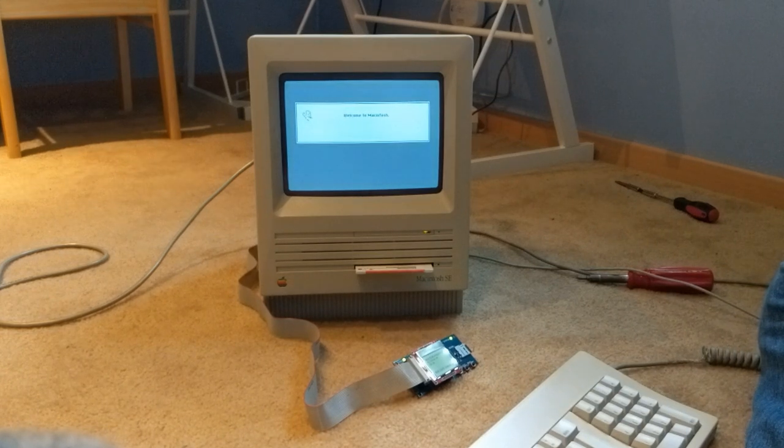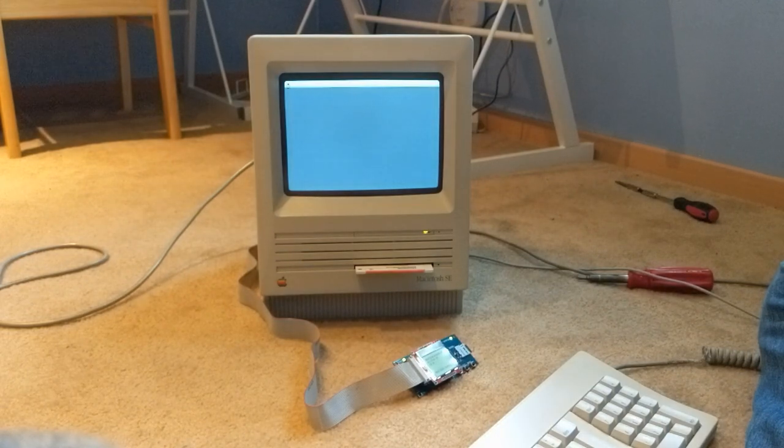Thanks for watching, you guys. That's how you replace the hard drive on a Mac SE.